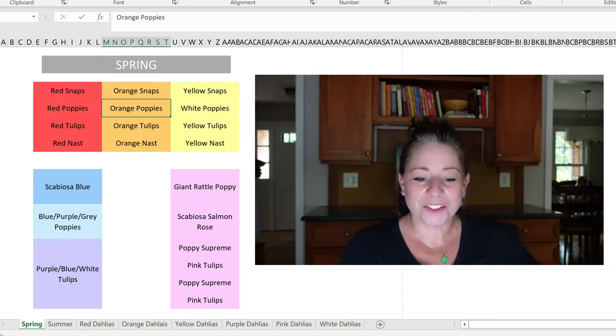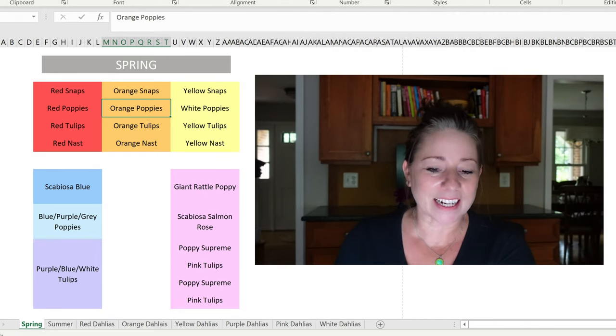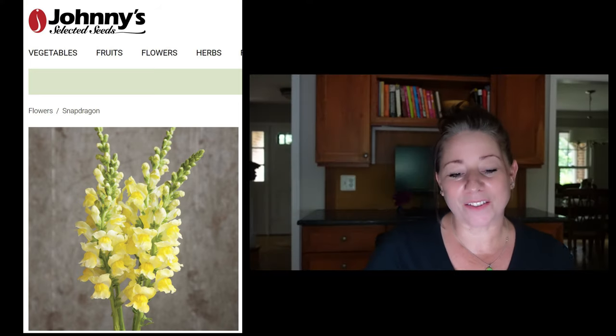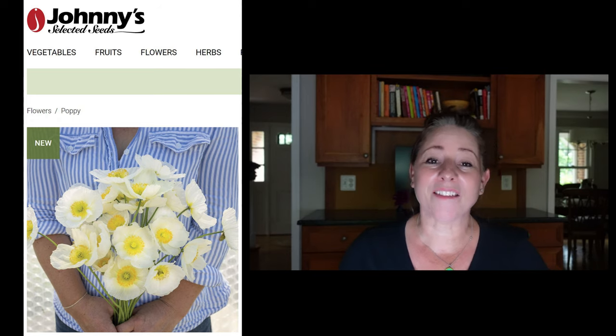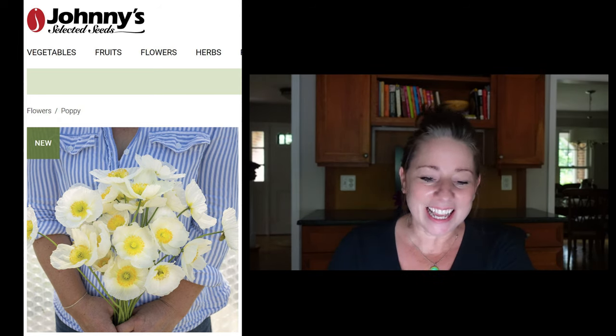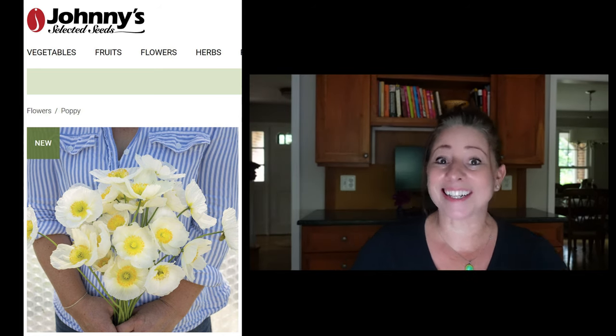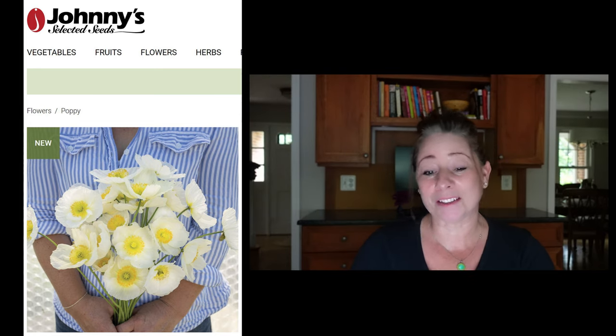Moving on to the yellow bed. In the back I will have yellow snapdragons from Johnny's. In front of the snapdragons I have the Champagne Bubbles poppies but in white — they have a really beautiful yellow center. I thought it would look really nice and just kind of go with my theme even though the flowers weren't solid yellow.